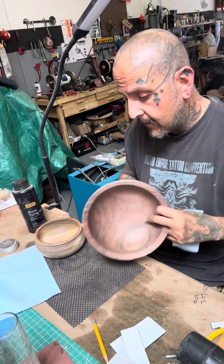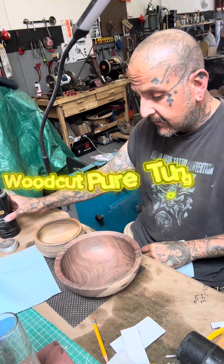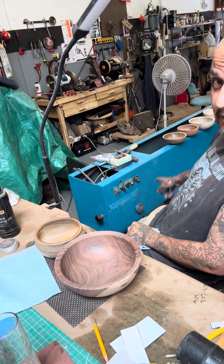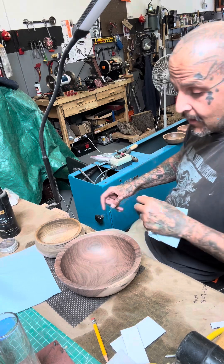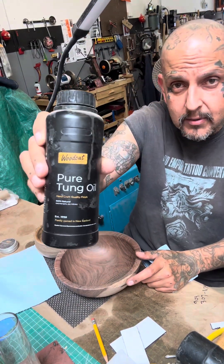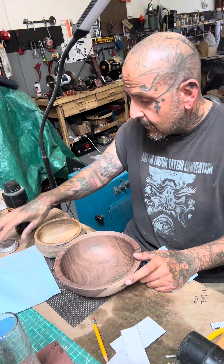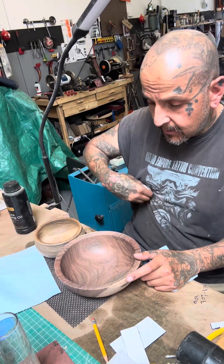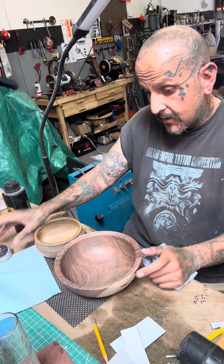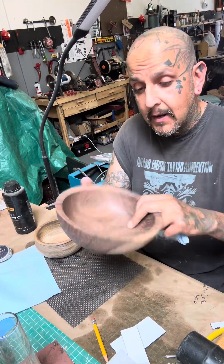I just got done with probably about seven bowls — they're back here somewhere, here on top of that blade. I'm going to use some of the Woodcut Pure Tung Oil, and I will also be using some of the beeswax, which I really like. This right here is walnut.